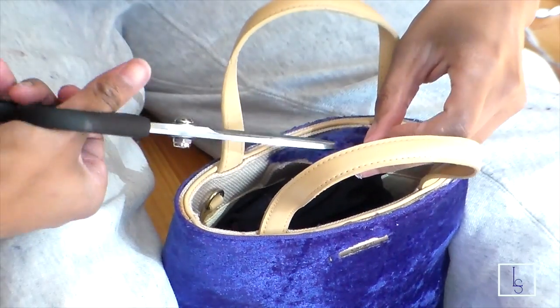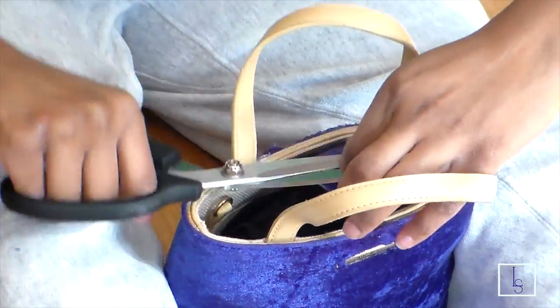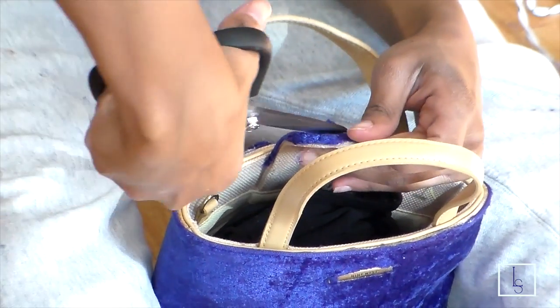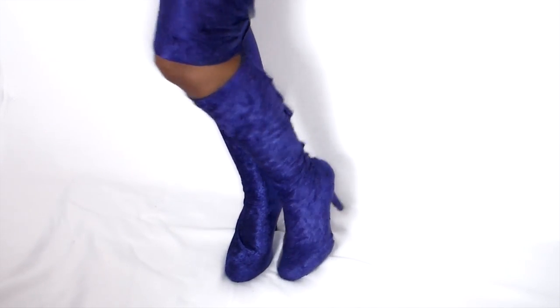I went ahead and cut around the buckle part, and there you have it — a nice velvet purse with some nice velvet boots. I hope you guys enjoyed this tutorial. Don't forget to check out my previous videos, and I'll see you guys later, bye!